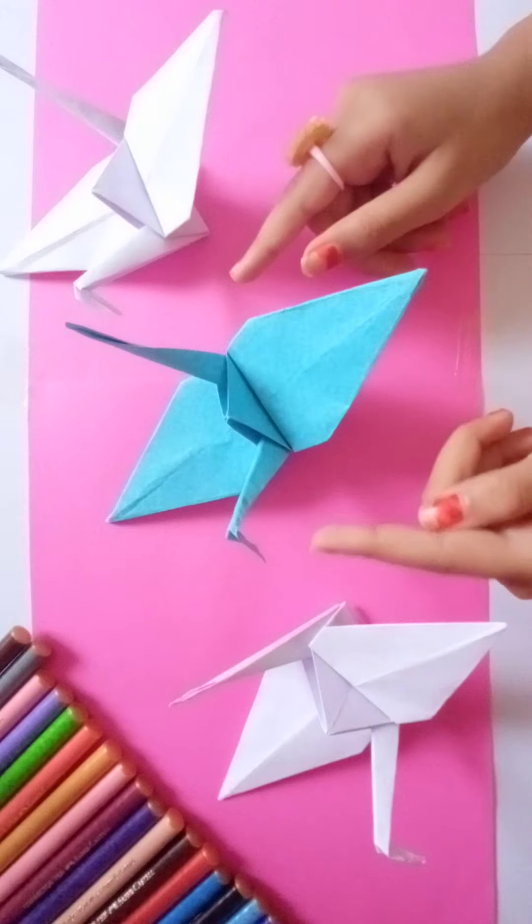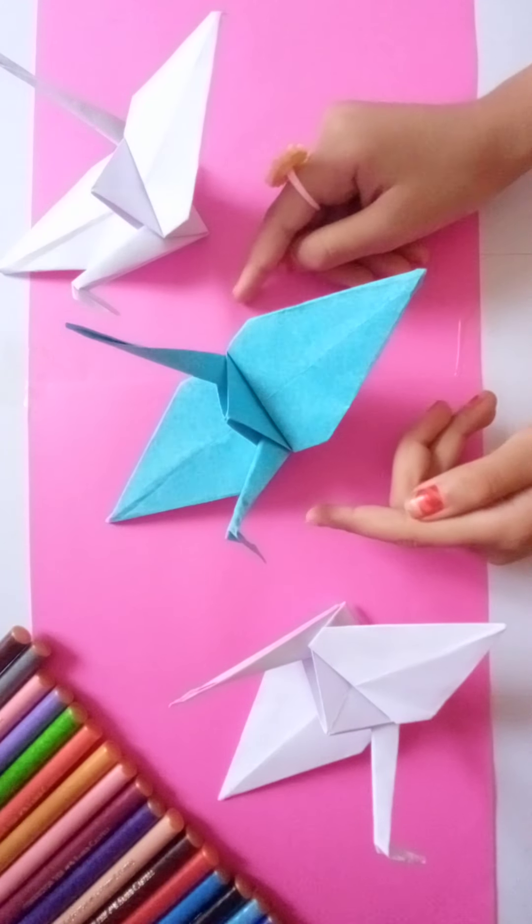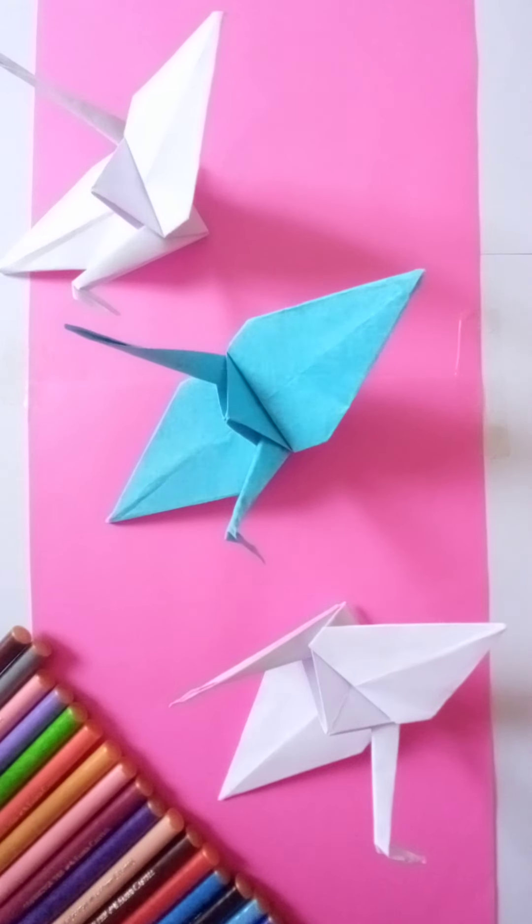Hit the like button if you liked the paper crane we made today. See you next time. Bye!